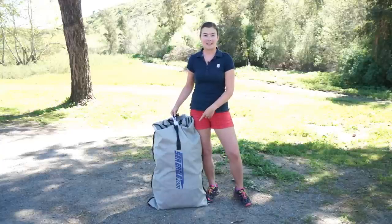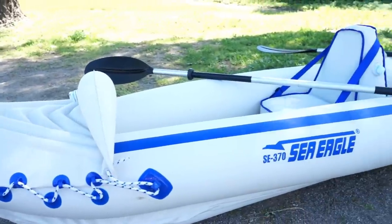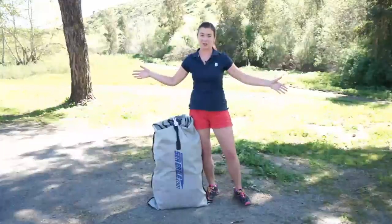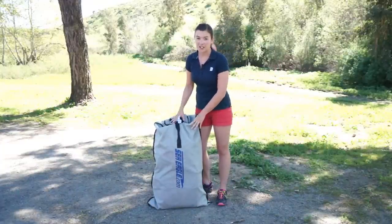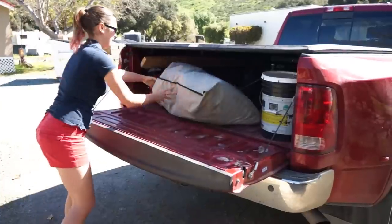In this bag next to me is an inflatable kayak by Sea Eagle. It is the model 370 and despite its small size in this bag, it actually expands out and inflates to a 12 and a half foot inflatable kayak. As you can see, it packs down to just a fraction of its size and the weight of the bag is about 38-40 pounds.